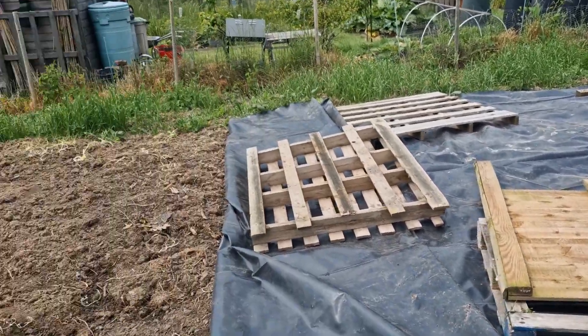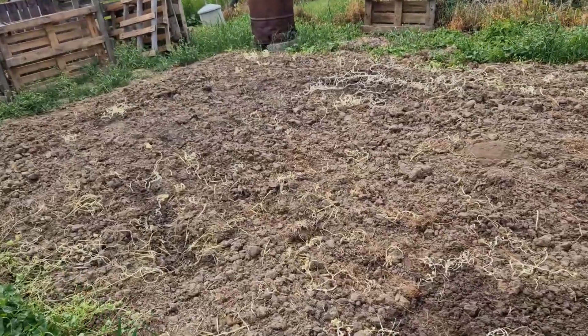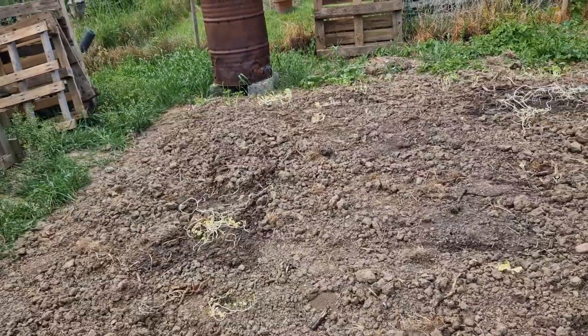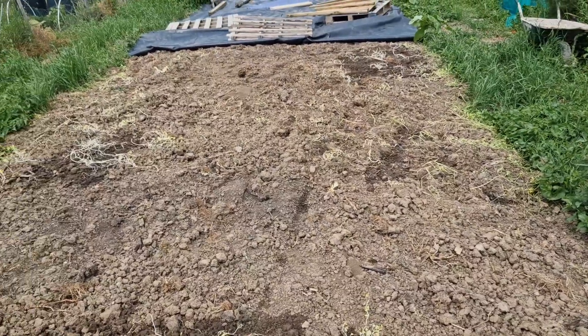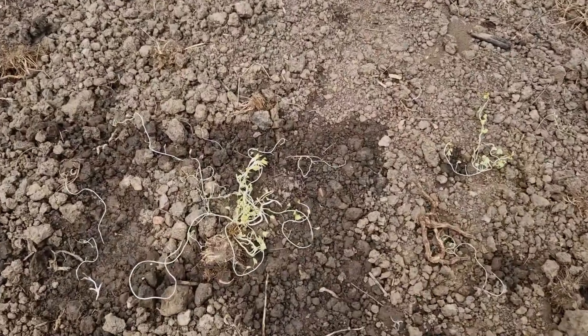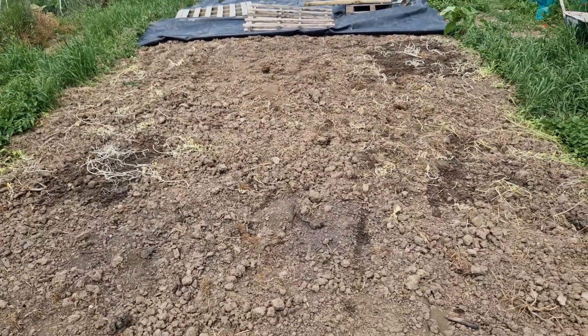I've just taken the cover off of this end — we've had it covered since we rotavated it all. Hopefully the end of rotavating; I'll try and turn it into no dig, but we'll see. Anyway, hardly any weeds, just a few of the bindweed stragglers. Hope we can keep it under control now.